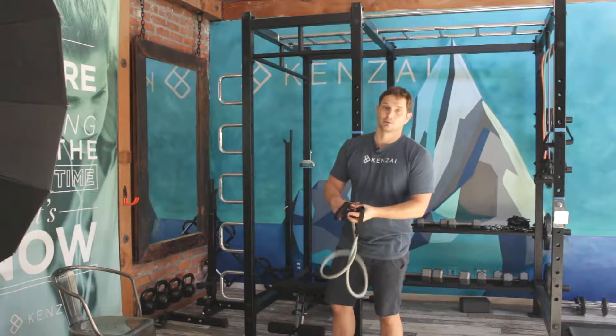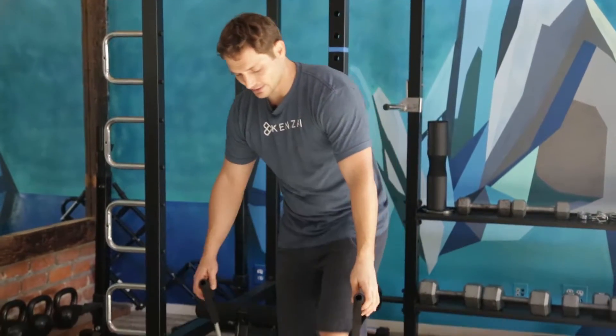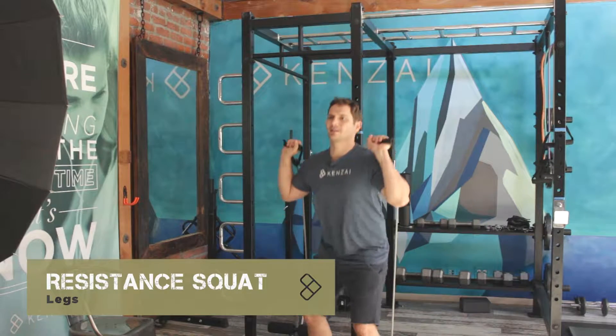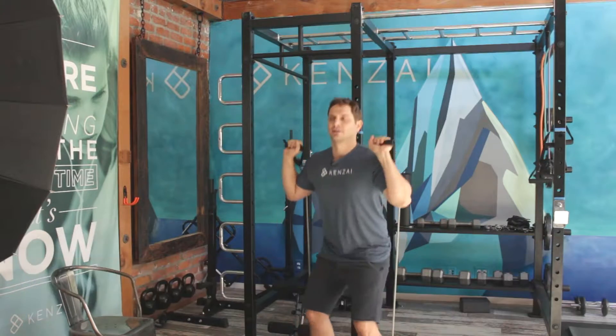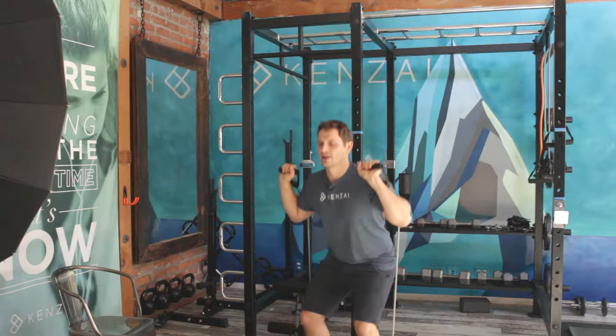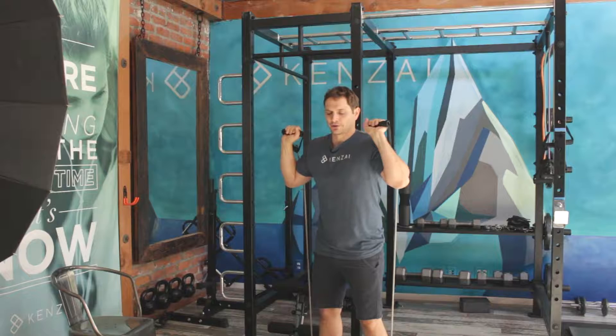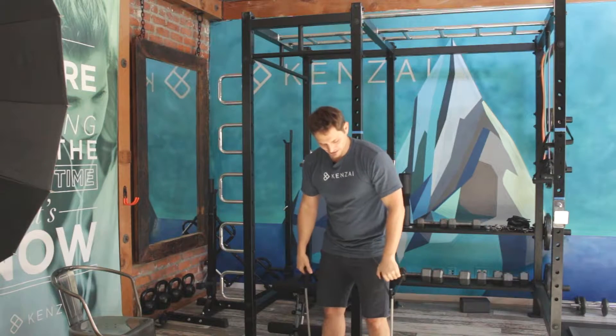This little band can do a lot. We take it, stand here, get ready for our squat, and we just squat against that resistance. Extremely effective, because as I stand up it gets harder and harder and harder due to the elastic power of the band.